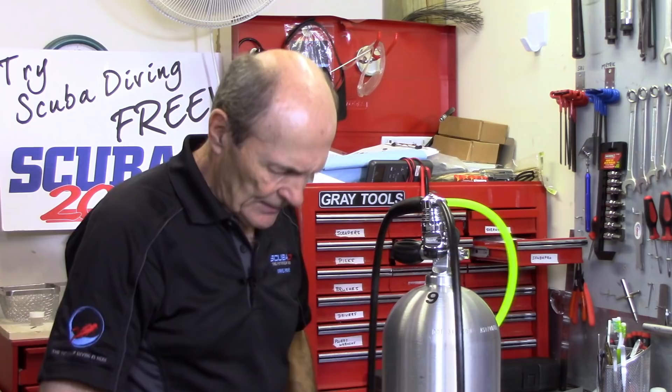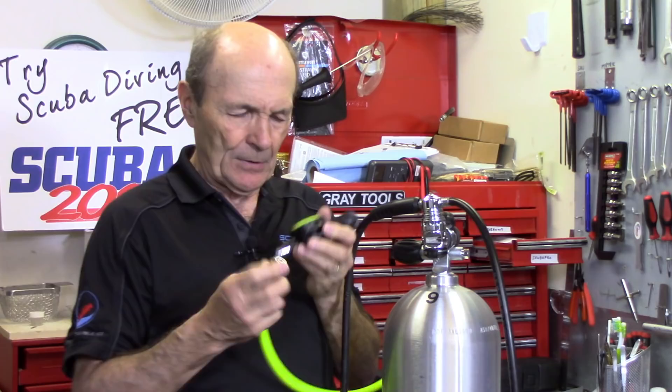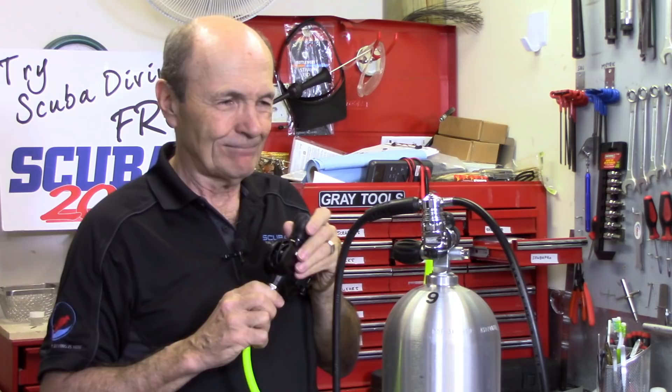Now this safe second — an Excess Scuba octopus — works exactly the same way. Open it up, look in the end, and yes, there's an adjustment screw in there too. It was free-flowing a little, so turn it in just a bit, put it back on the hose, and turn the air on. Still free-flowing slightly — turn it in just a little bit more. Hose back on. No free flow. Same process, same result.